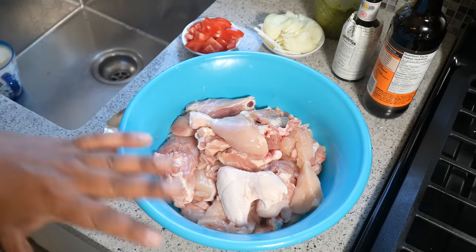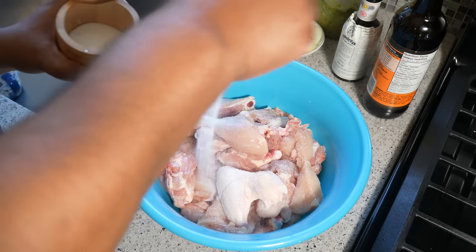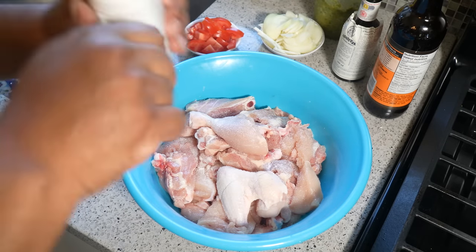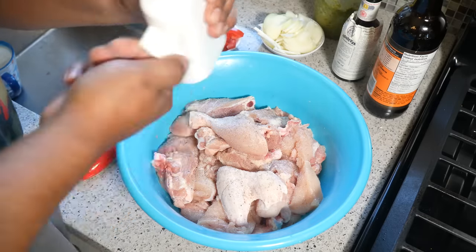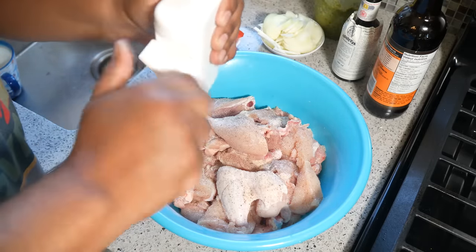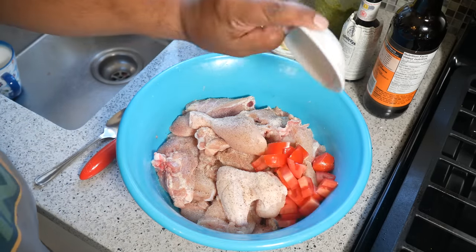Season with salt — I like using sea salt — and black pepper. Now the reason I'm doing this recipe again is because if you've been following me on social media, whether it's Instagram, Facebook, or YouTube, you'll know I've already done this recipe, but a while ago — about a week or two ago.